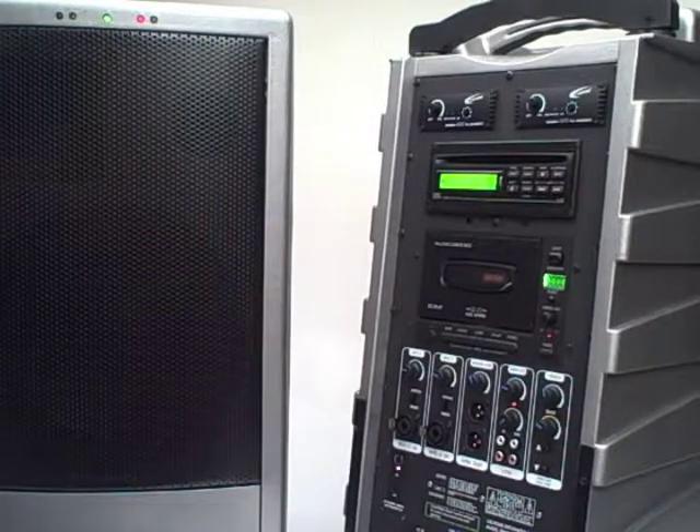For more information on the line of PowerPro wireless speakers, visit caliphon.com, or consult your authorized Caliphone reseller.